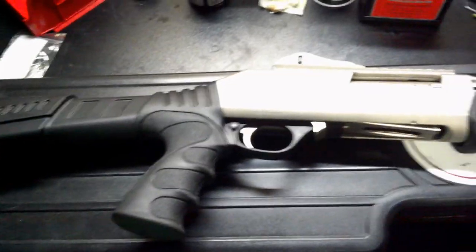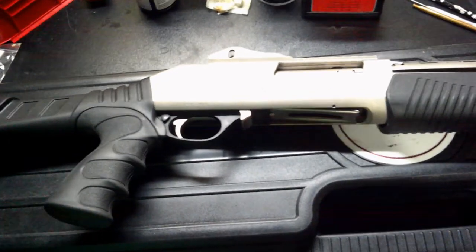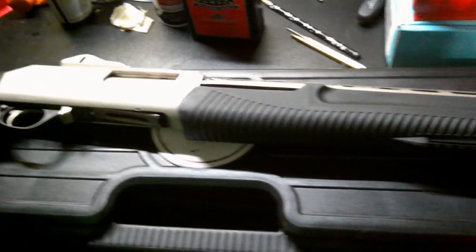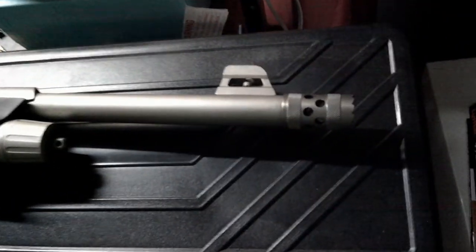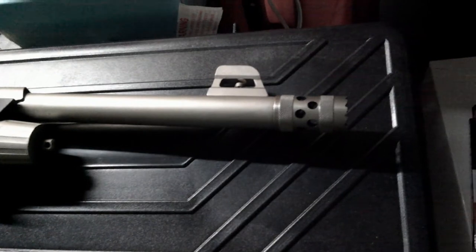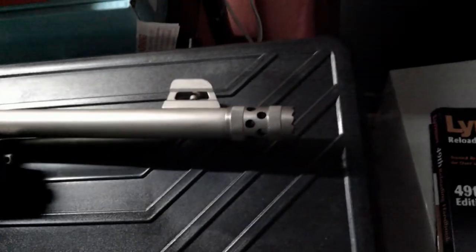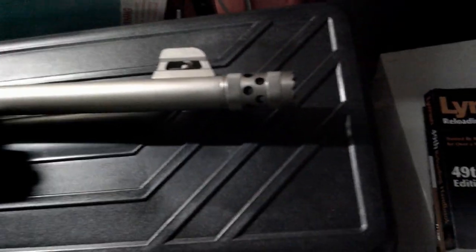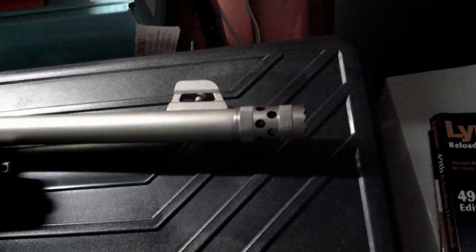We're about to go out and shoot the Dickinson XX3D M2 12 gauge, 3-inch chamber. I'm going to try to get a pattern off of it. I'm going to shoot the stock muzzle brake — I think it's a cylinder choke, I don't think there's much choke on it.